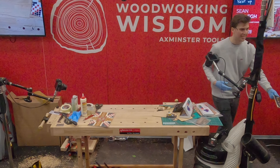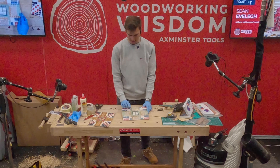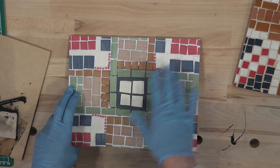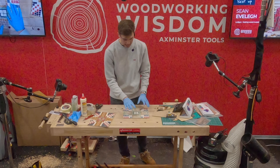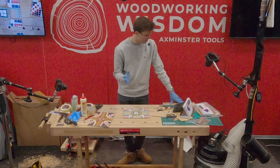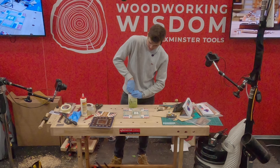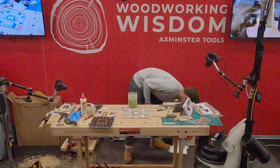Once the sanding is done, it's time to finish it. You can finish it any way you want — wax, oil, lacquer. If you're going to make it a coaster you'll want a waterproof finish; if it's a heat mat you'll want a heat-resistant finish. I'm using Chestnut Products hard wax oil, which I love — it's really easy to apply. You normally want to leave it on for five minutes and then wipe off the excess.